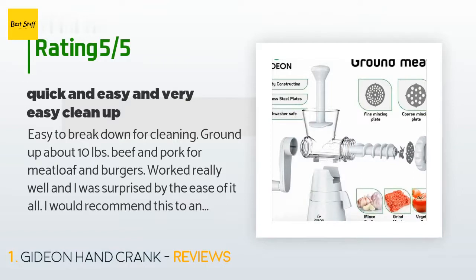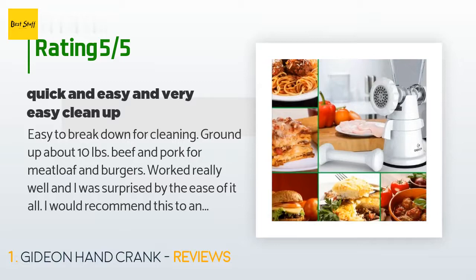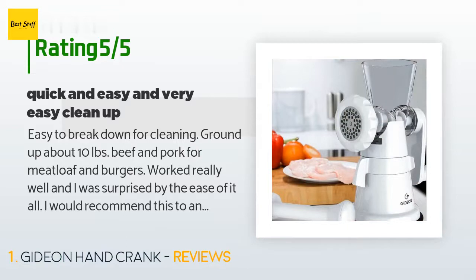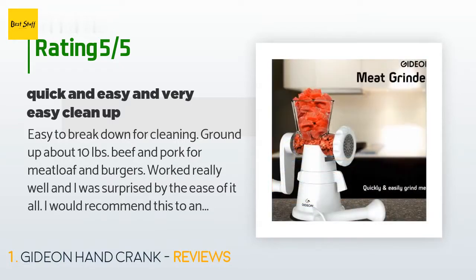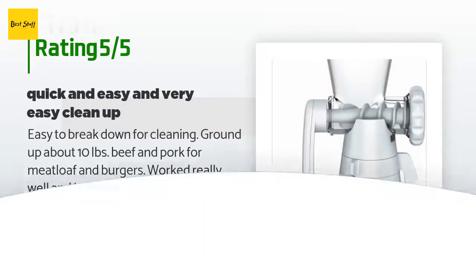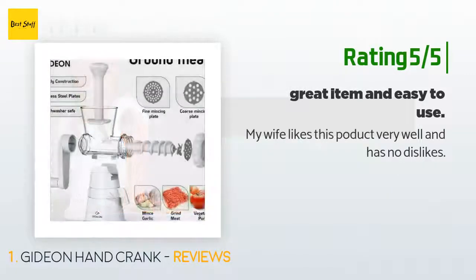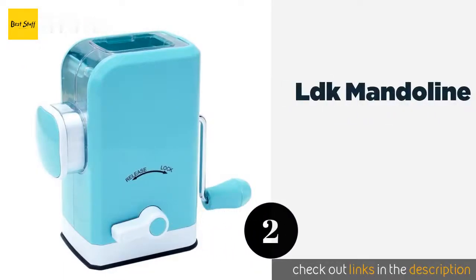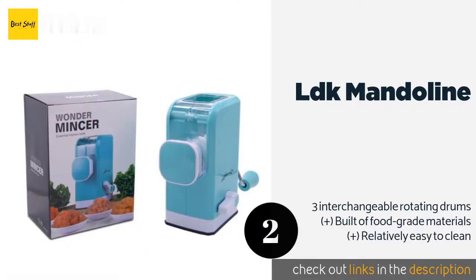A customer said: "Easy to break down for cleaning. Ground up about 10 pounds of beef and pork for meatloaf and burgers — worked really well and I was surprised by the ease of it all. I would recommend this to anyone doing light duty meat grinding and would buy it again." Another happy customer said: "My wife likes this product very well and has no dislikes."